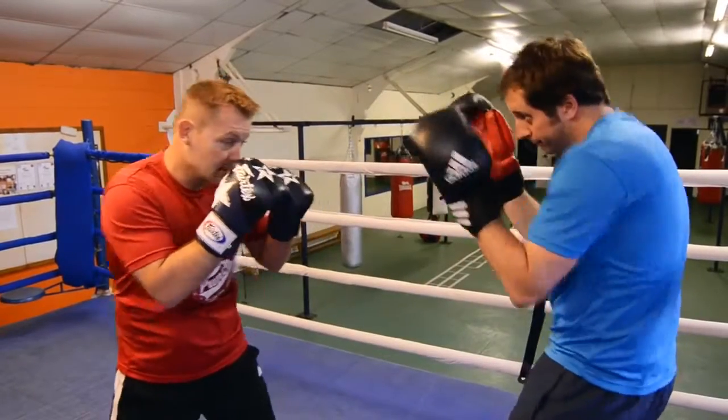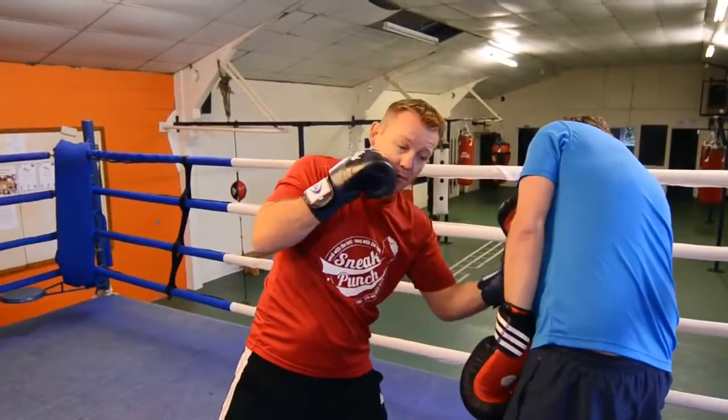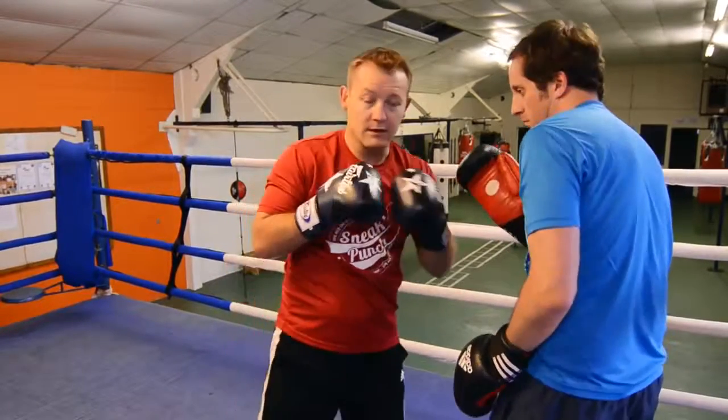We'll do that nice and fast: back, back, slip, hit, bump. And underneath the left hook to the body.